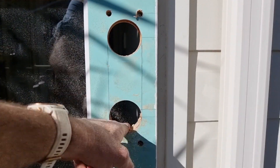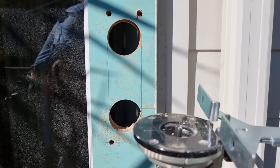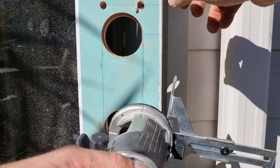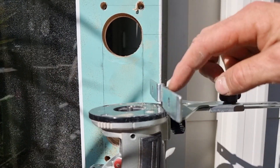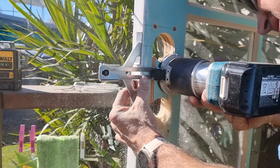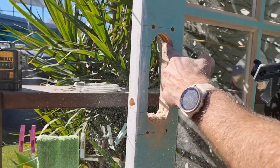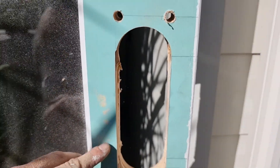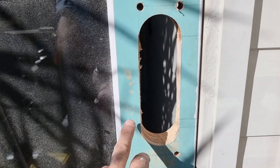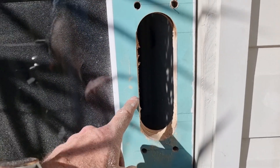Now the holes are drilled out. The next step is to totally cut that out, so I'm going to use my trimmer. I've put the trimmer up hard against the edge there, set my stop, and I'll just do passes as needed until it all goes through. It's all nice and cut out. It doesn't matter too much if you go a little bit over, because the lock will cover it - you just need enough so the whole mechanism can fit through.